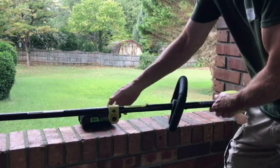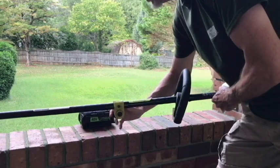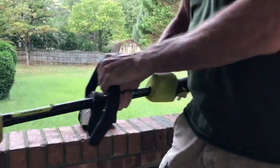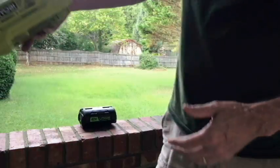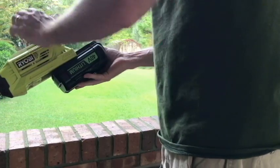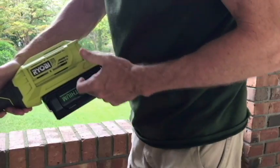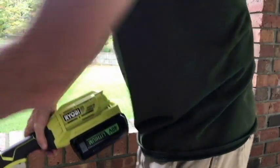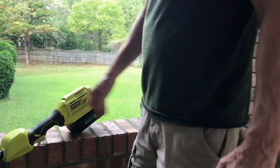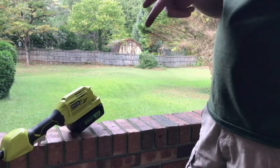We've got our 40 volt battery attached. This is a generic battery - I really like it, it doesn't cost near as much as the Ryobi. I've been getting good trim time with it. It's a lot of work so it may take two charges.